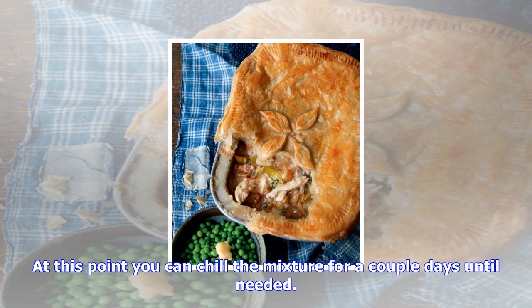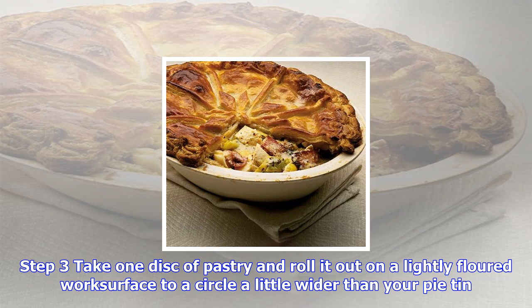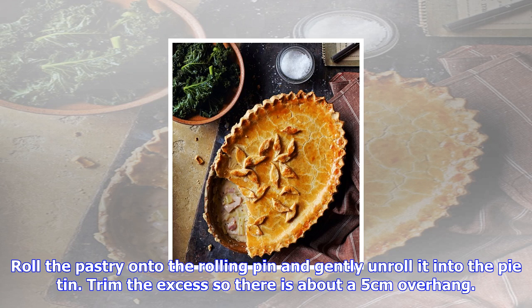Pour into a bowl and cool, then stir in the chicken and pancetta. At this point you can chill the mixture for a couple of days until needed. Step three: take one disc of pastry and roll it out on a lightly floured work surface to a circle a little wider than your pie tin.